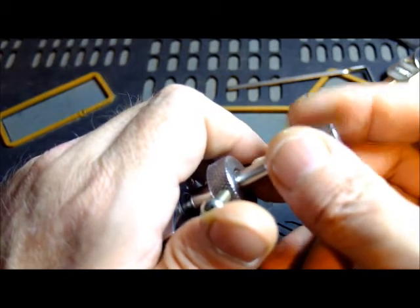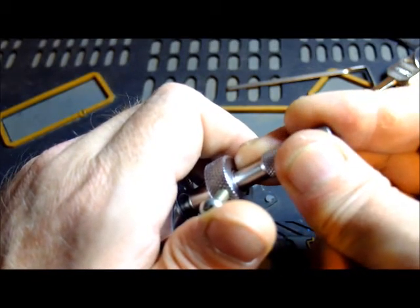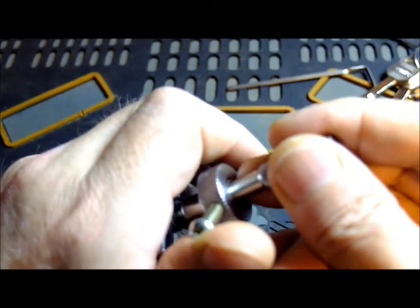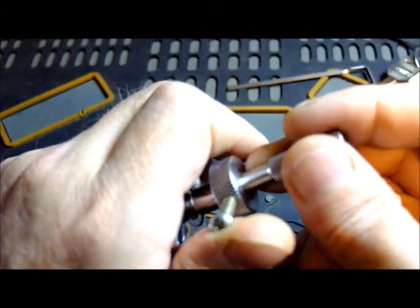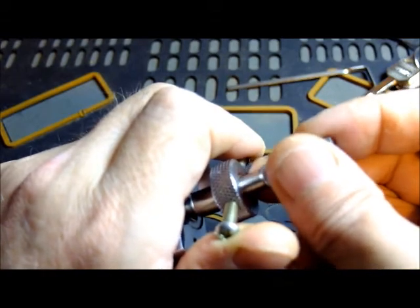Anti-clockwise — I didn't really get anything. Come back the other way. I felt something — something there. So we'll leave that at that.